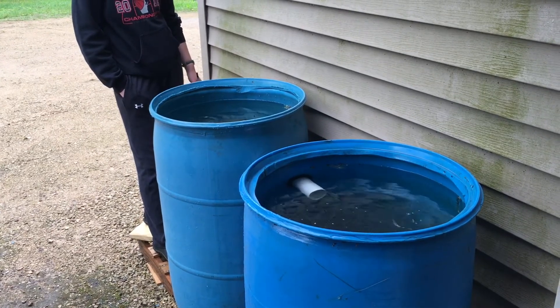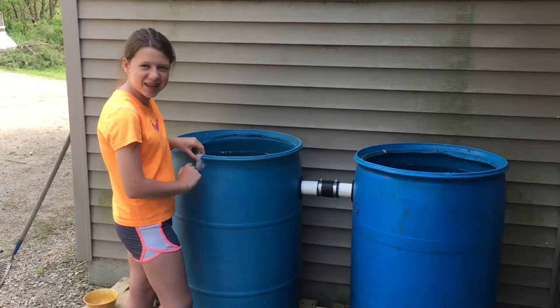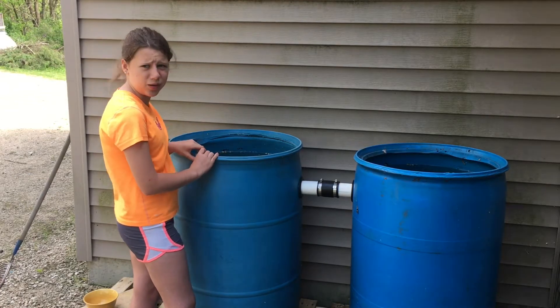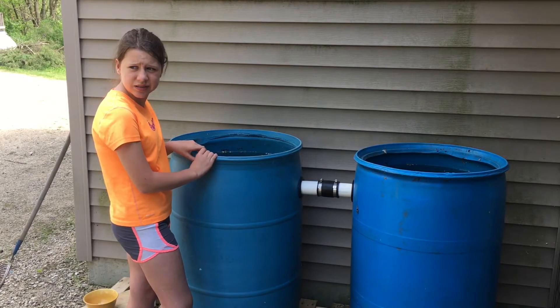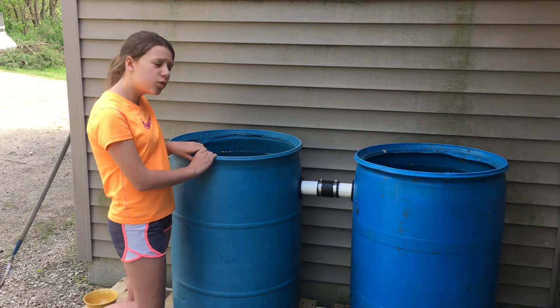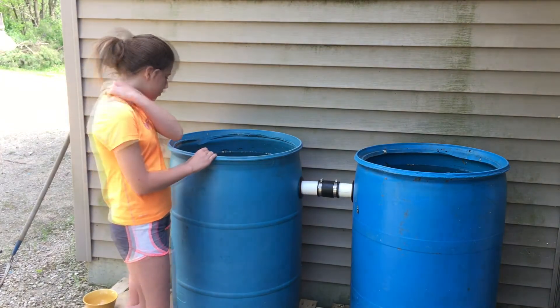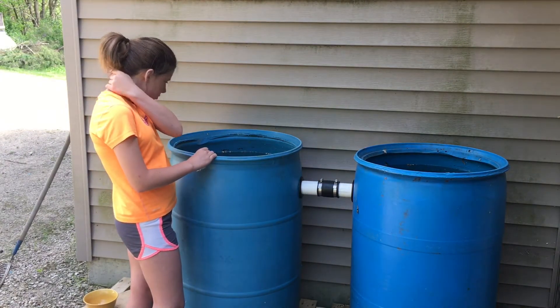Uniseals work pretty well. The first barrel filled up, filled up the second barrel. We put goldfish in the rain barrels to keep all the bugs out — they eat the glass worms. We're also gonna expand this because we've been using quite a bit of water.